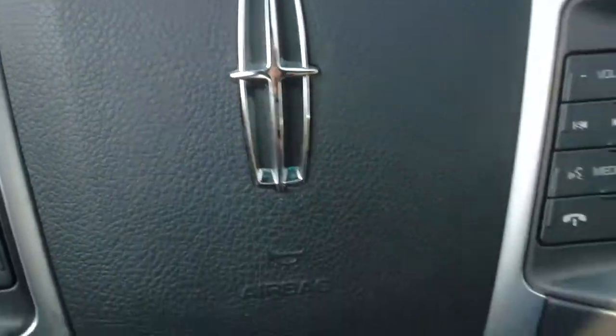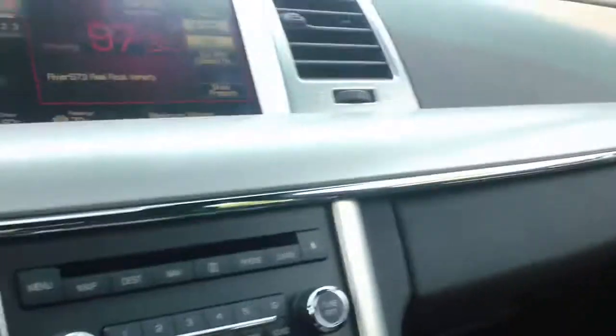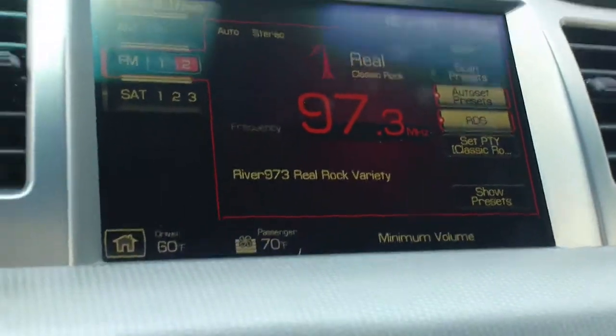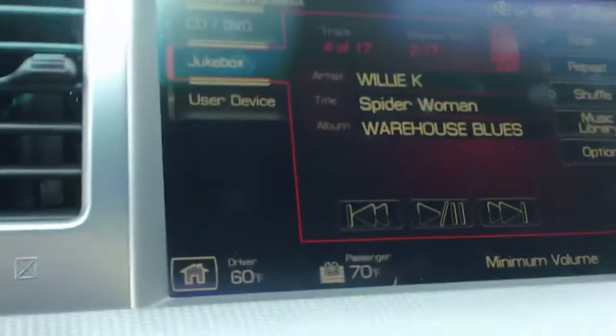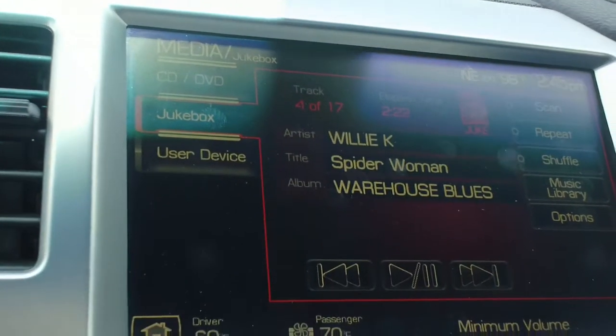Today I'm going to be showing you on a Lincoln MKS — a beautiful luxury car. As you can see here on your radio screen, what you're going to do is go to Media and click on that. This will take you through a few different options: you have CD, DVD, jukebox, or user device.